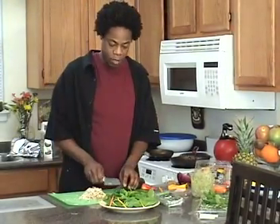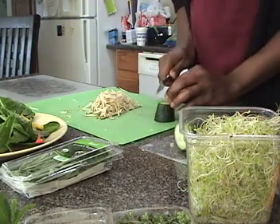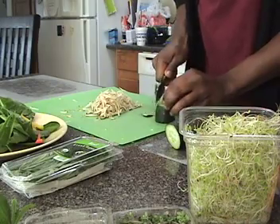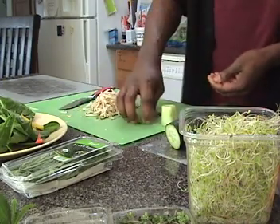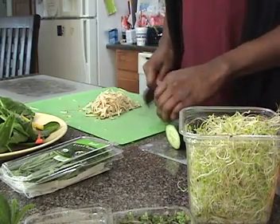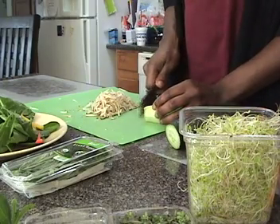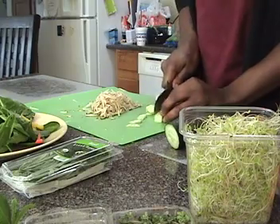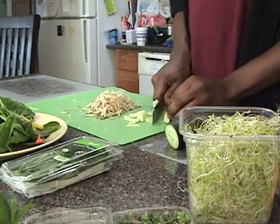And some cucumber. Take the skin off, or you can leave the skin on — depending on how much wax you like to eat. And some people remove the seeds from cucumbers because that's where the gas is. You don't want to get kicked out of bed.